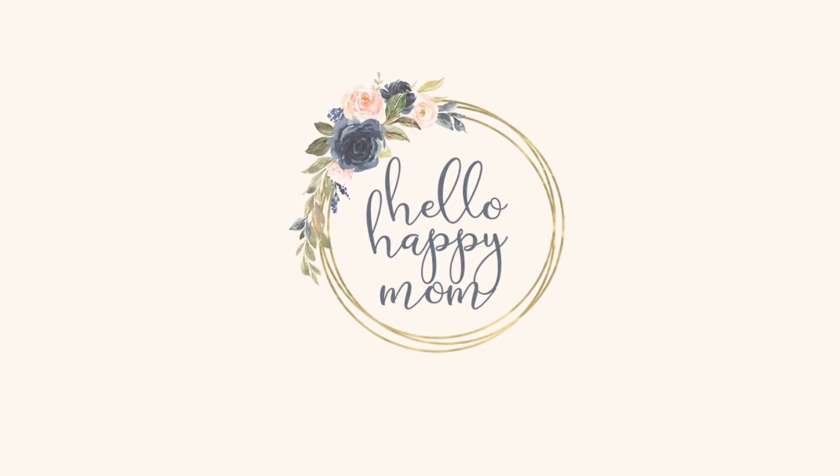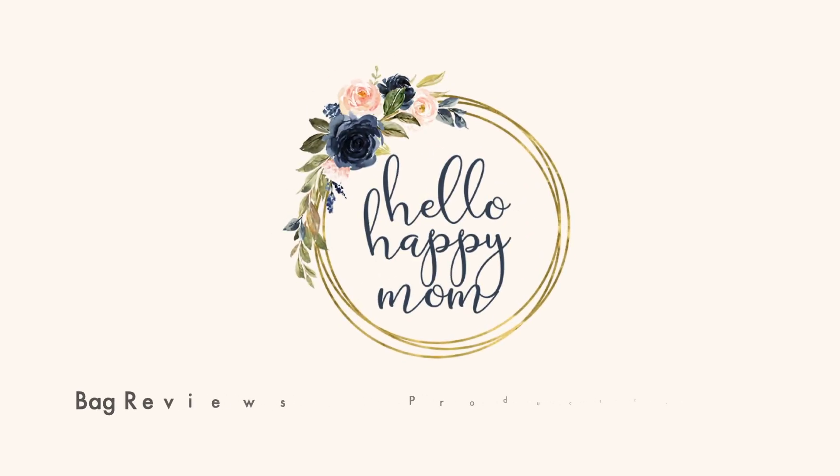Today we are talking all about the brand new Lightweight Tote from Rothy's. Hey guys, welcome back to my channel. My name is Nicole and on this channel we talk about everything from bag reviews, fun product reviews, and so much more. So if you're new here, definitely consider subscribing. I am so pumped to talk to you guys today all about the brand new Lightweight Tote from Rothy's.